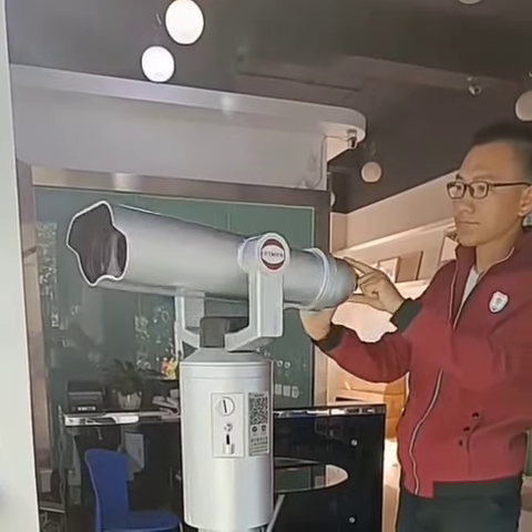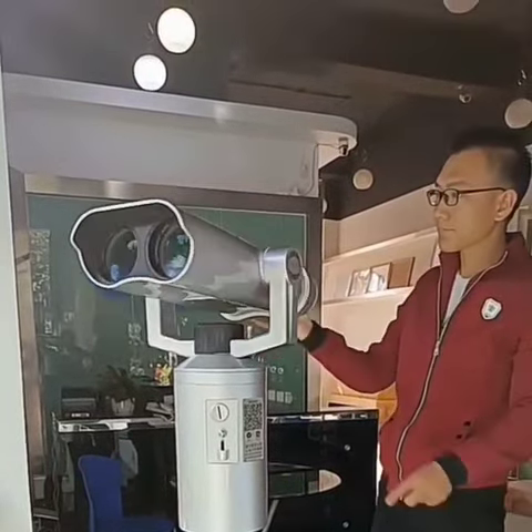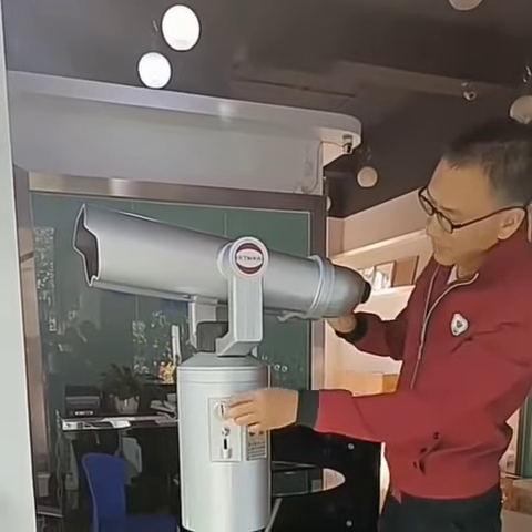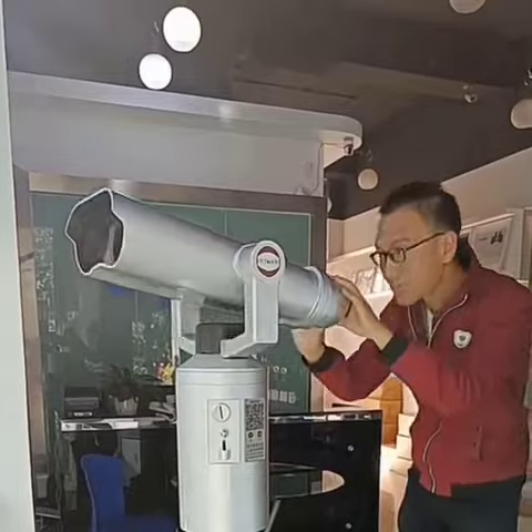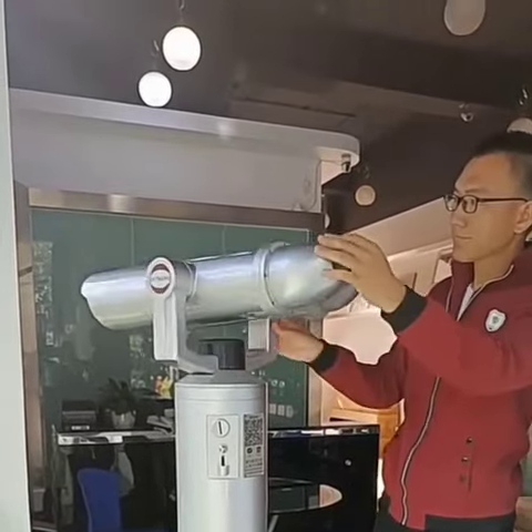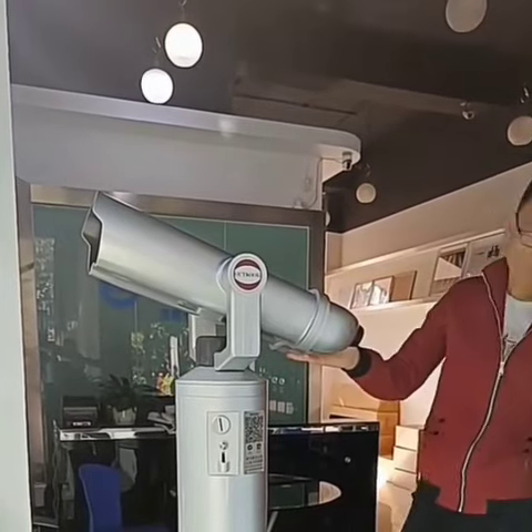Hi there, today we would like to recommend our new product, high-quality Coincoplysis Telescope YJT3C. Its magnifications are 25, 8 and 48. The rotation angle is 560. P-scale between 30 to 45.